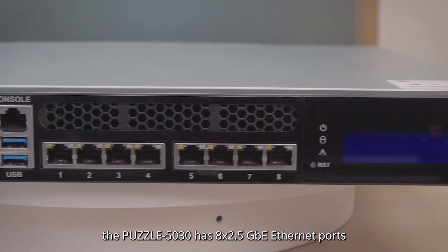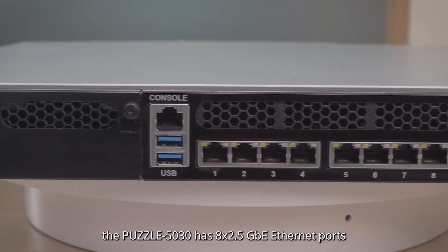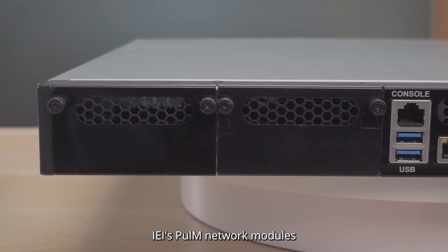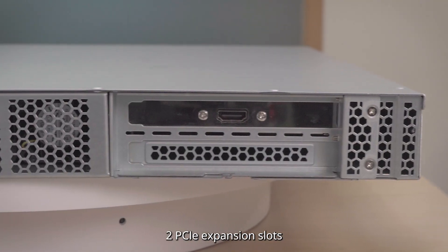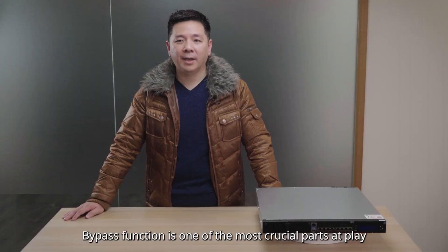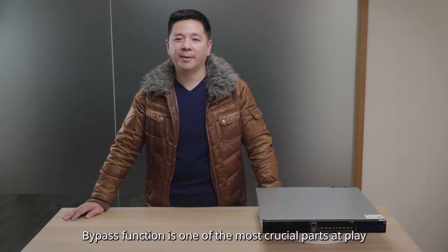Speaking of the default I/O, the Puzzle 5030 has 8 2.5 GB Ethernet ports, 2 expansion slots for IEI's full-amp network modules, 2 PCI expansion slots, and 2 power inlets.